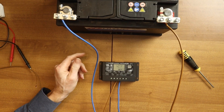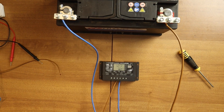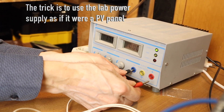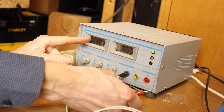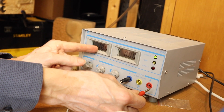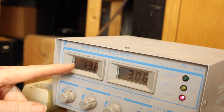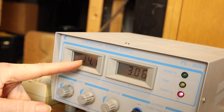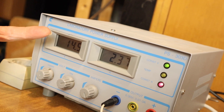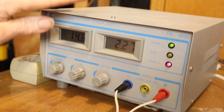Now we go to the solar panel, but there's not enough sun, so we will take a laboratory power supply. I'm connecting the solar panel — actually the power supply — to the charge controller. It's 18 volts, which is the normal working voltage for a panel, depending on how much sun there is. The ampere is set to a maximum of 3 ampere, and indeed we see 3 ampere at this moment. But the voltage went down from 18 volts to 14 volts — a 4 volt drop — because the battery is taking all this current and the solar panel cannot hold it up.